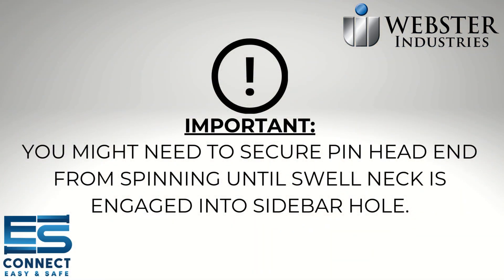Note: you might need to secure the pin head end from spinning until the swell neck is engaged into the sidebar hole.